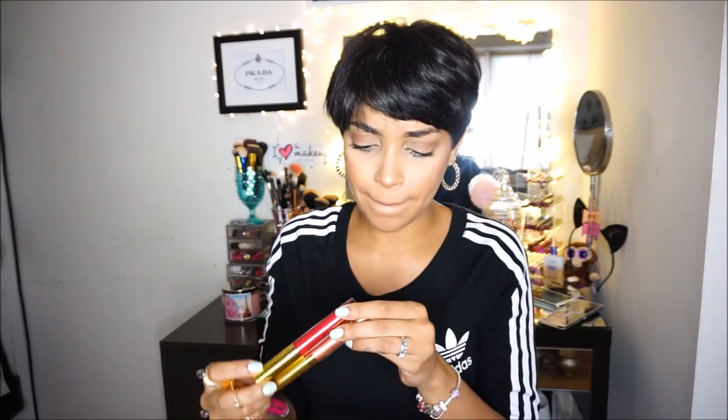Hey guys, welcome back! Today I'm doing a very interesting video. The metallic lipstick thing is all the trend right now. I buckled down and purchased the Milani Amore Metallics — I only got a few of them: Chromatic Addict, Mattley in Love, and Dramatic Diva. Metallic lipsticks seem to be all the rage right now, and I'm not really into them. I do love Mattley in Love — I'm just not a shiny kind of girl.